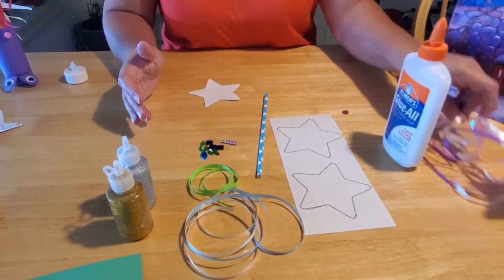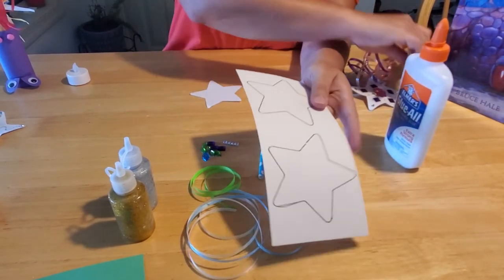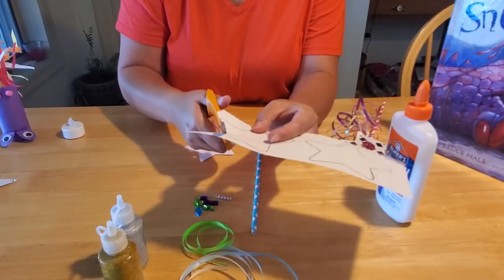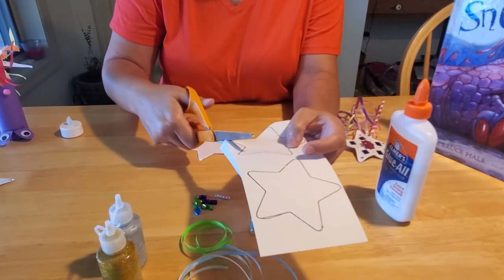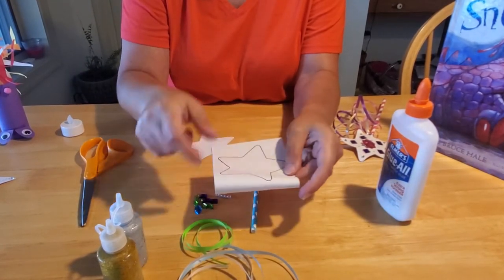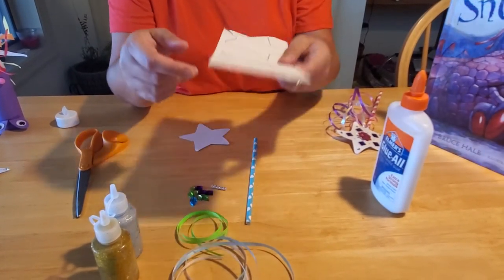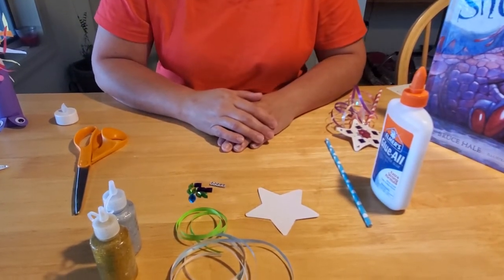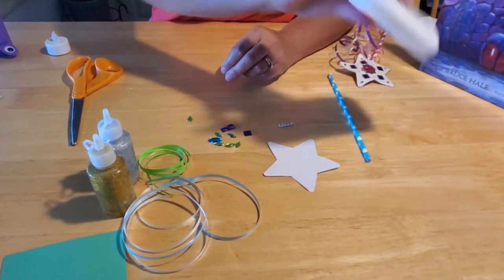The first thing you need to do to make your fairy wand is to cut out your stars. This is great for young people who are learning how to cut — a great activity to learn how to come in at angles and cut around corners, and work on eye-hand coordination. For older kids, you can cut out one shape, fold it in half, and cut out two at the same time if that's easier. You're going to need two star shapes when you're all done. When you have your star shapes cut out, now it's time to decorate. You can use markers or crayons, or maybe you want to add some shiny jewels.